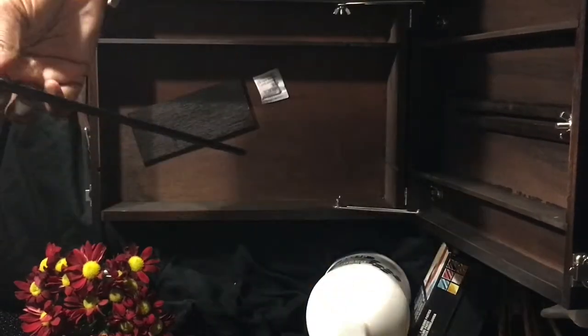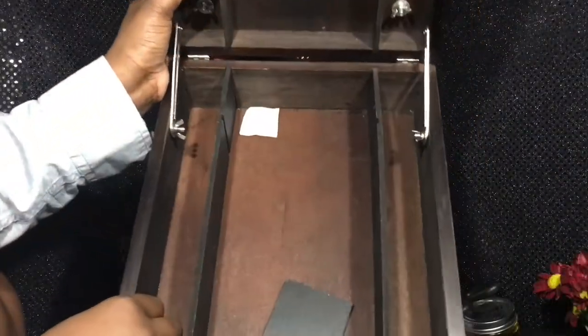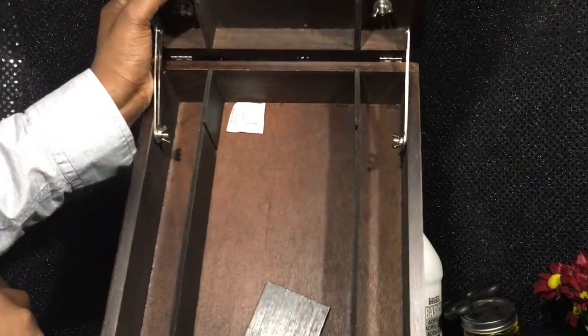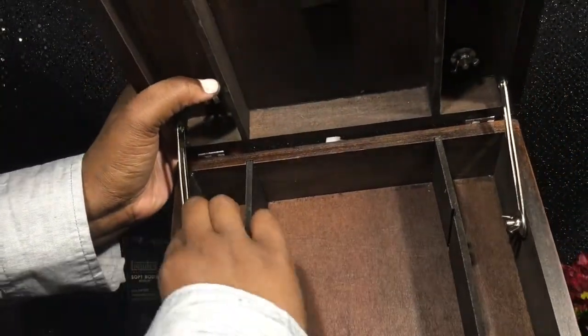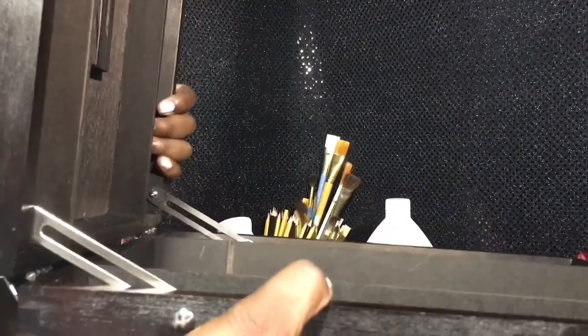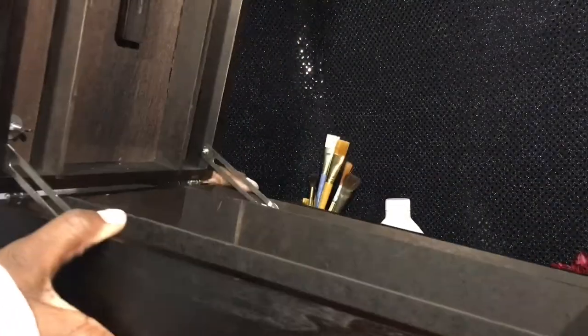That little piece there just wouldn't stay, so I'm probably going to end up taking it out or gluing it in. What I'm demonstrating here is the tightening and loosening of the brackets. I love that there are brackets, because I've seen other boxes that don't have them. The brackets are going to keep your box from moving — whenever I paint on some easels, I hate that it just topples over, and these brackets are going to prevent that from happening. That is awesome.